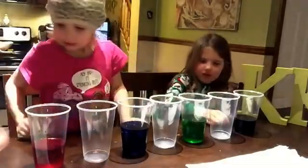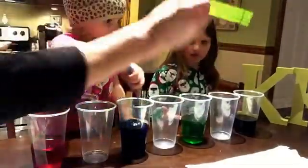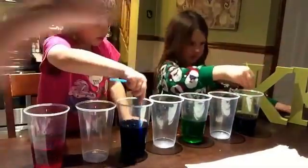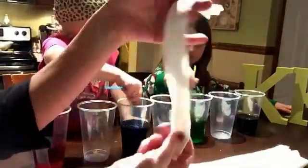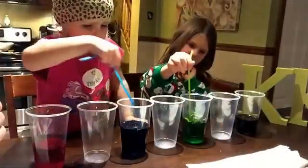And then you leave the other cups empty. That's like a navy blue. Stir it up. Cora, stir your colors up. I don't have my straw. There you go. Stir it up. And then just put it right over in your paper towel.